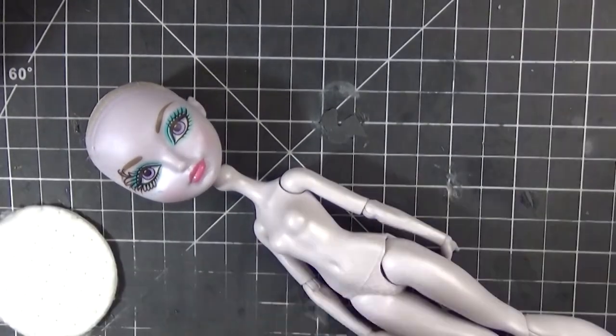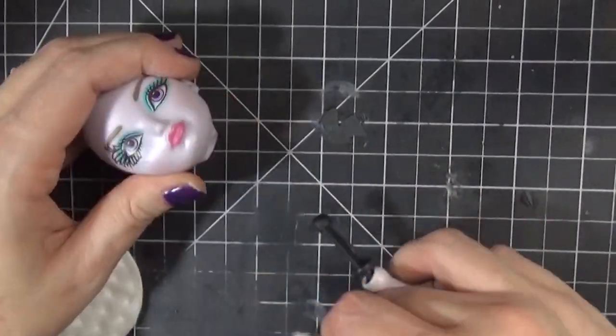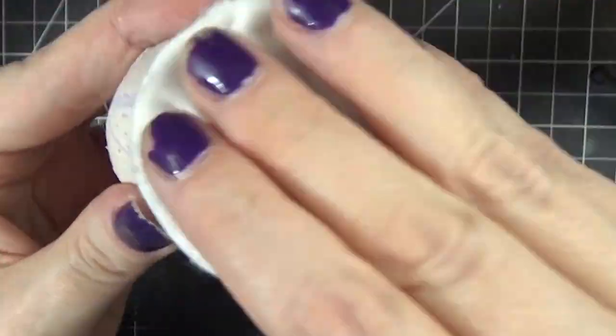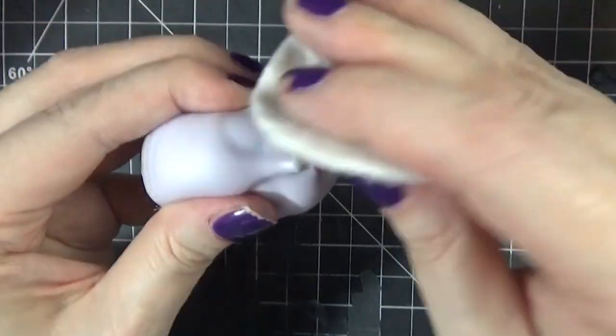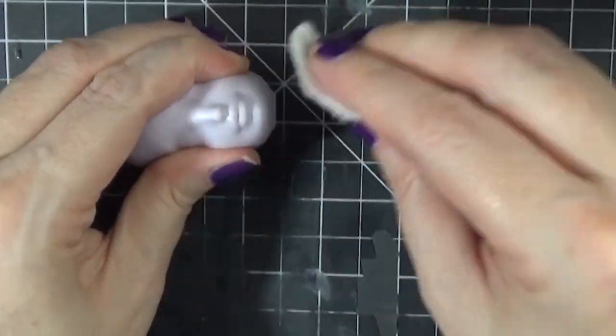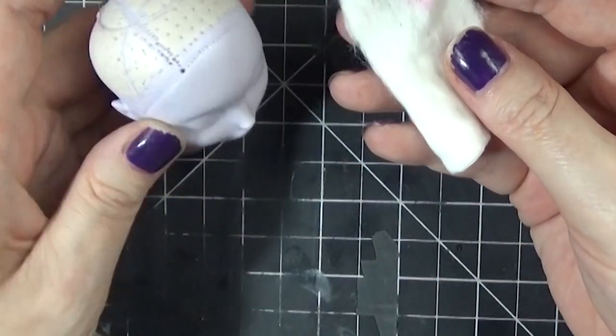Hello fellow doll artists, it's Carrie. Welcome to the second video in my new series, The Working Doll Artist series, where I'll be doing a voiceover for some of my face-up speed paints while sharing some tips and insight based on my experiences becoming a full-time doll artist. This series is intended to help new doll artists wanting to pursue a career, but may also provide a new perspective and useful tips to more experienced artists.